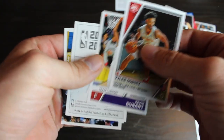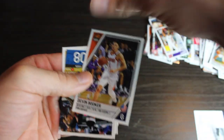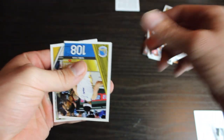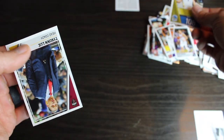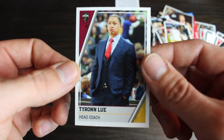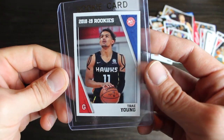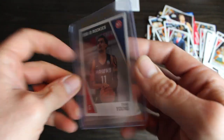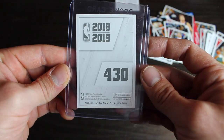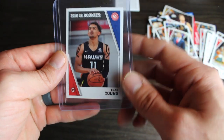Kevin Durant. Devin Booker. And our last card. Tyronn Lue. Alright, didn't get a Luka. But still had some fun. Got that Trae Young though. Pretty cool card. Looks to be in good shape here. Looks like the centering might be off a little bit, top to bottom. But still cool.